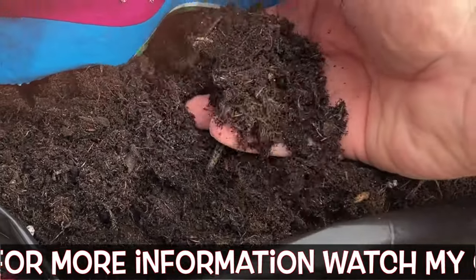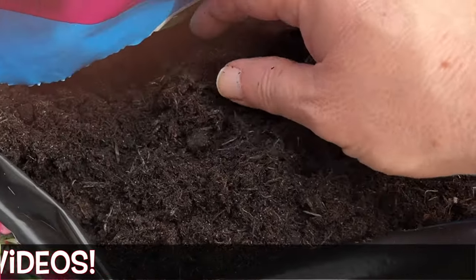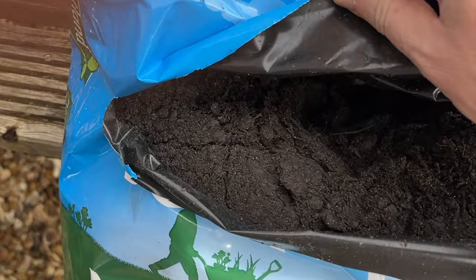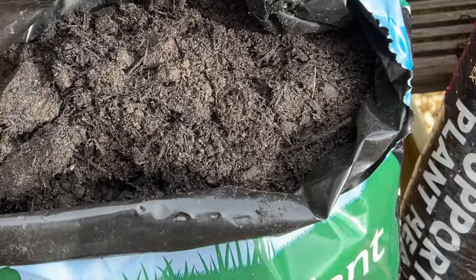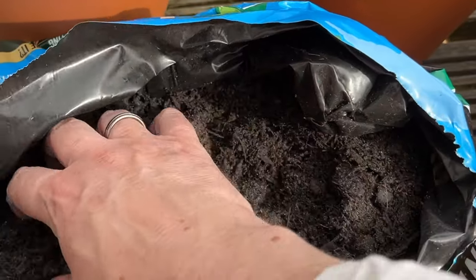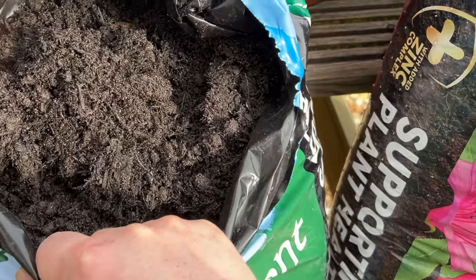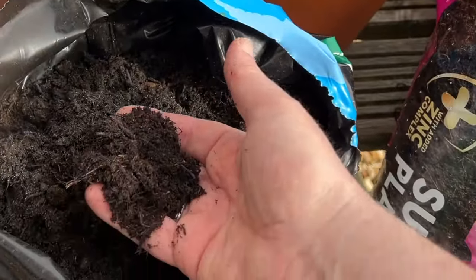I think the key to success is the correct compost when repotting Japanese maples, or acers as they're also known. This is ericaceous compost — it's lightweight, quite fluffy, with lots of organic material in it, and it's acidic. The other half of the mixture is mature plant compost. It's denser and heavier — the bag probably weighs 50% to double the weight of the ericaceous bag. That added weight helps stop the pots blowing over.